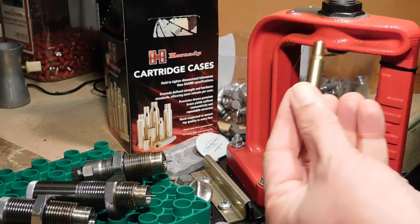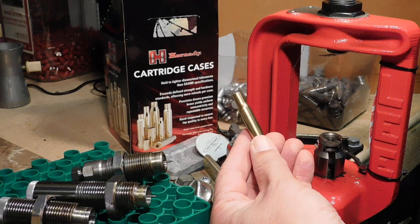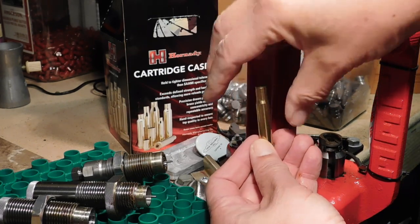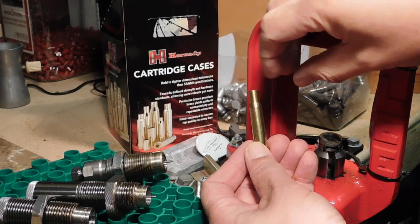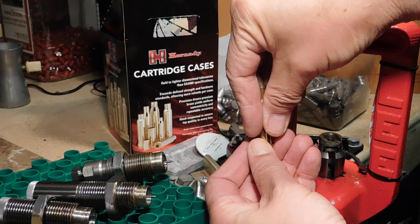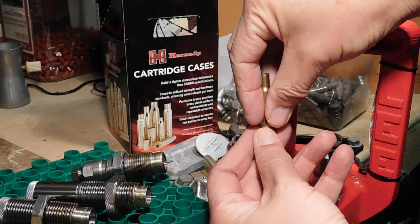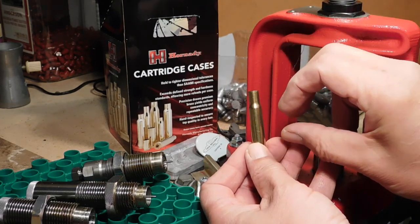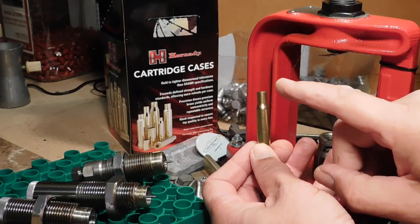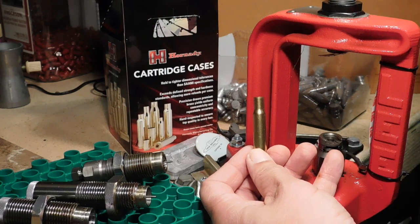Case in point — what we're doing is working our brass to get it back to original specifications. That means we want to squeeze down our cases either by full-length sizing or neck sizing. When we do that, our dies do squeeze our cases back down. But in doing so, they have to be pushed into the die, and there's also stress on our cases in this direction. So there's always a danger of deforming or stretching our brass, and that's why we have to lubricate the cases.